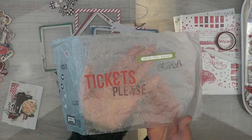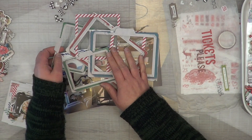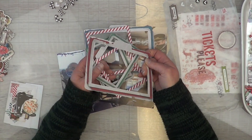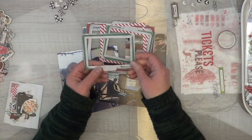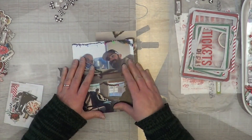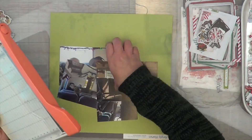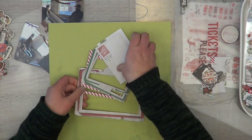I have two rub-ons from the 49 and Market Noel collection. I've already created my title using the little sticker book from Christmas Lodge. I pulled out all of these really large frames from the 49 and Market Peace and Joy collection. I cannot wait to use those striped frames, but I really wanted to use all the frames. I also have four photos and I pulled out all of the buffalo checked hearts and the black and gray hearts from the Rustic Christmas collection from Simple Stories.